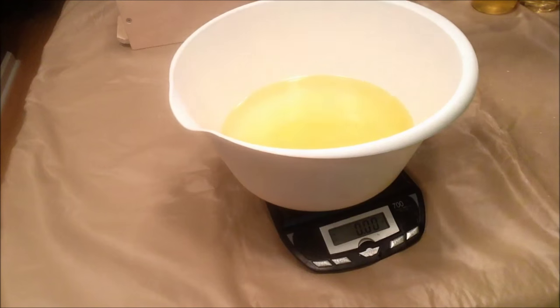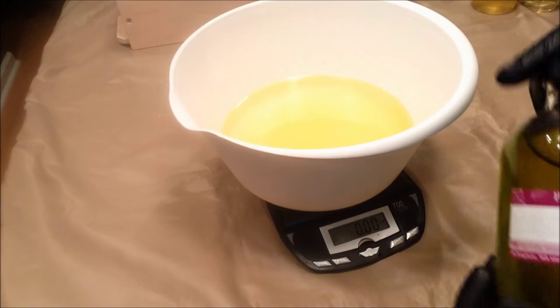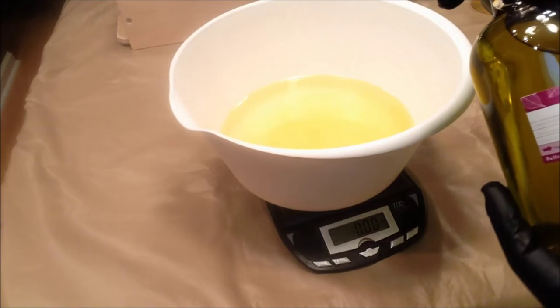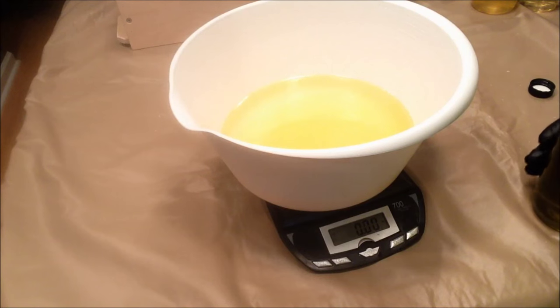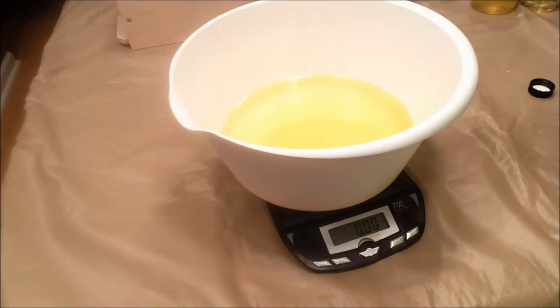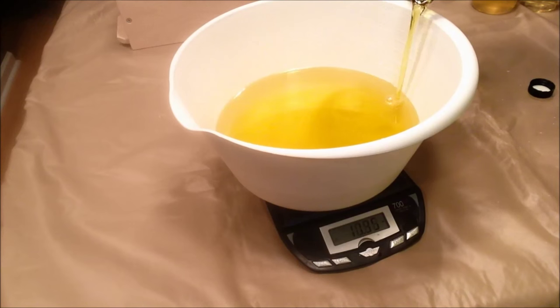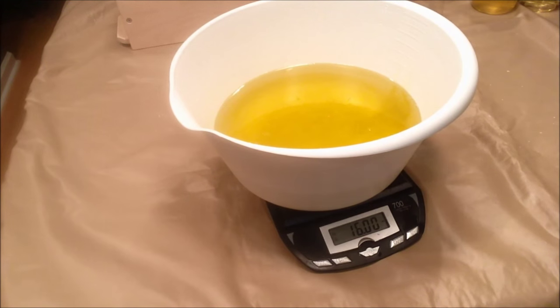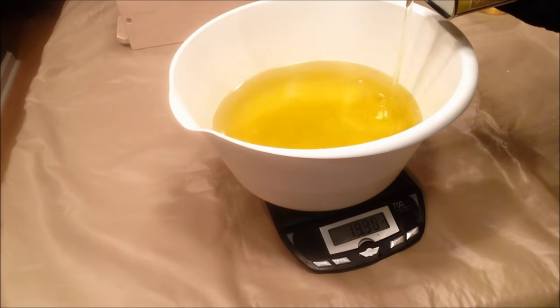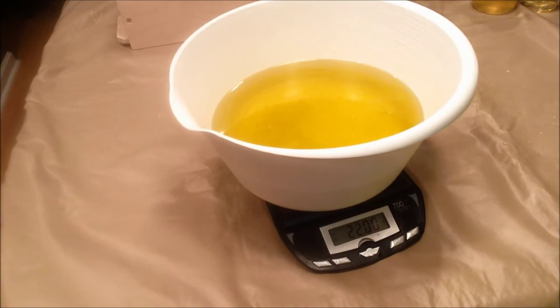I will say one thing I find a little strange about this kit — they do include olive oil, but I think this is only 16 ounces, and the recipe calls for 22. I have plenty of olive oil on hand, so I'll use what they gave in the kit and supplement the rest.